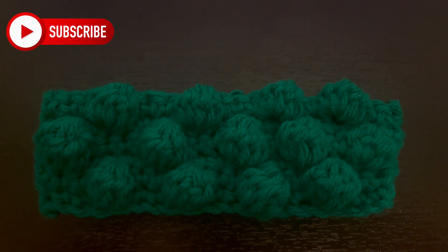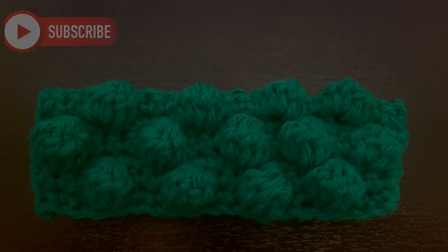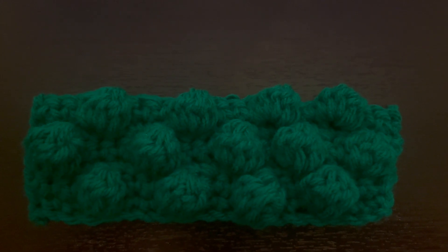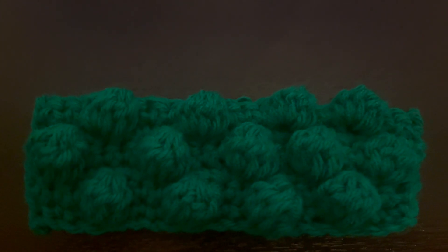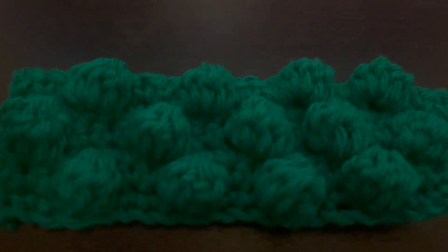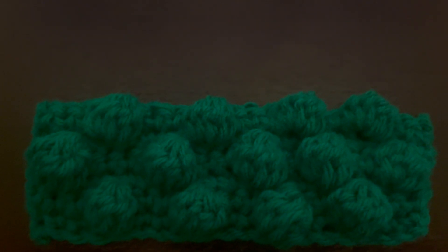Hi everyone, welcome back to my channel. If you are new, my name is Nikki with Montana Crochet Creations. In today's tutorial I'm going to teach you how to make this really cute bobble stitch. As you can see, it kind of sticks up — it's really adorable and I think it gives a really unique look to a lot of different projects.